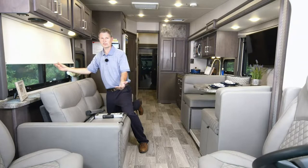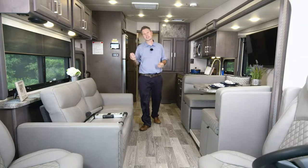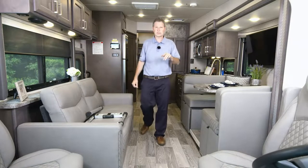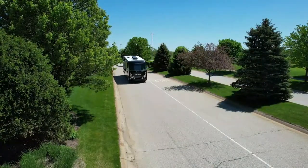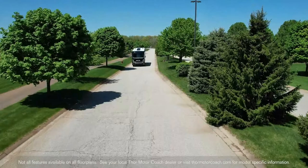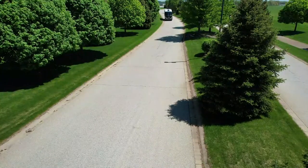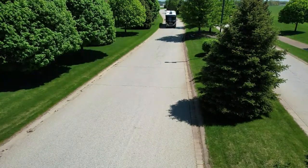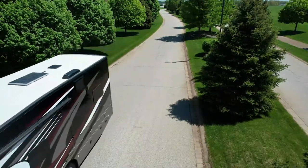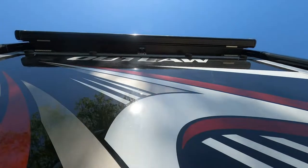Let's hop in the driver's seat. It's fired up because we needed it on to put out the slide rooms. That's a Ford V8 — a 7.3-liter, 335-horsepower, 468 pound-feet of torque engine. Put-the-hammer-down power in your Outlaw. You have a TorqShift six-speed transmission, tow haul mode, hill start assist, and electronic stability control, so you will feel secure when driving your Outlaw.